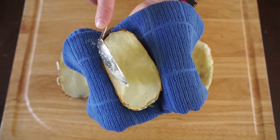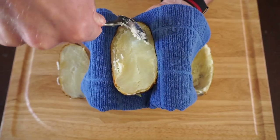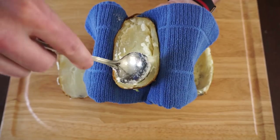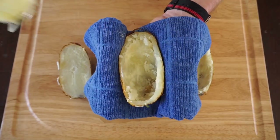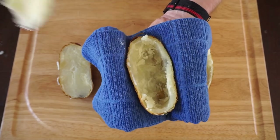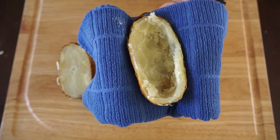The next thing you want to do is remove the flesh from each potato. I like to hold them with a dishcloth in one hand and then remove the flesh with a spoon. You need to leave a little bit of a border because you don't want to pierce or tear the skin of the potato. Just hollow it out like so until you're left with these nice little potato boats.